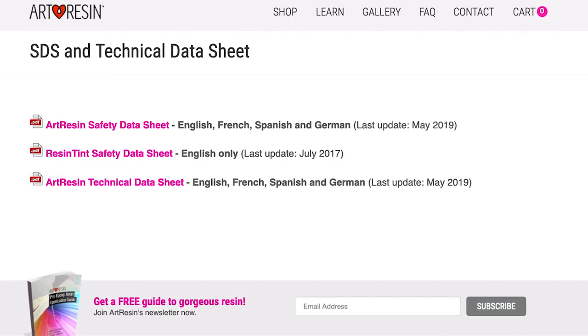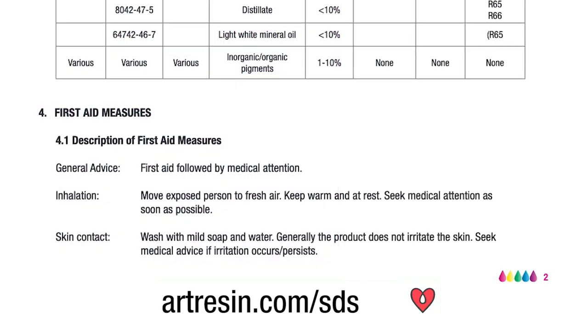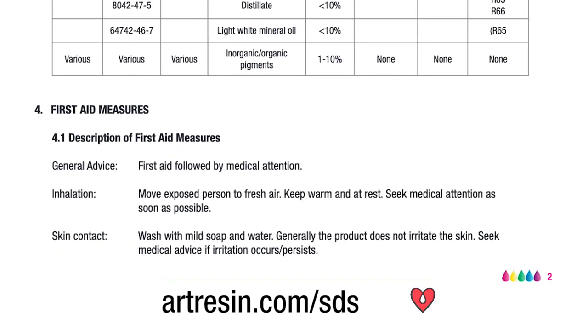When it comes to safety precautions, the safety data sheet is your go-to reference no matter what product we're talking about. The ArtResin SDS is available online at artresin.com/SDS. No matter what your safety questions are, you will find the answers there in that document.